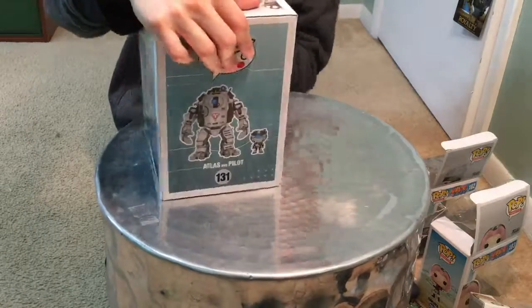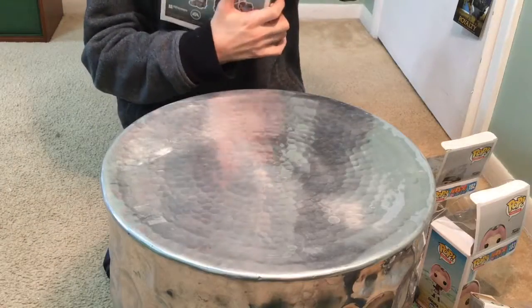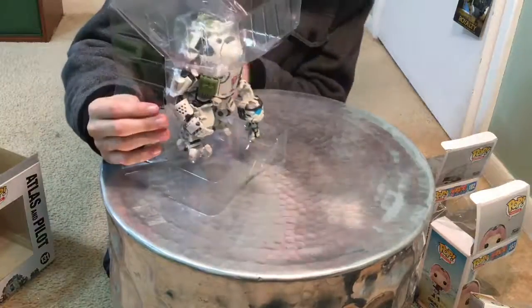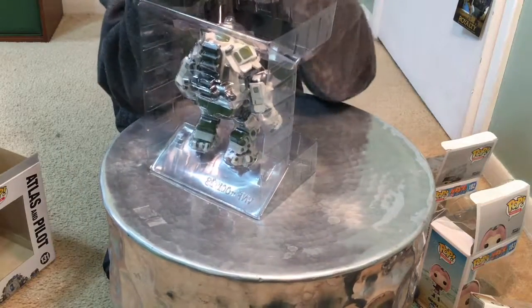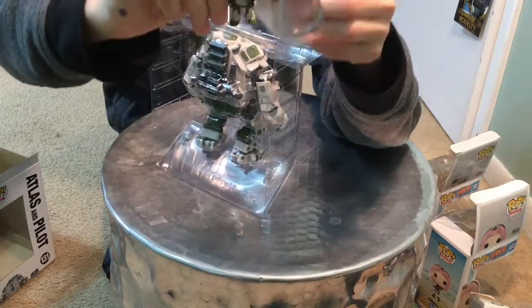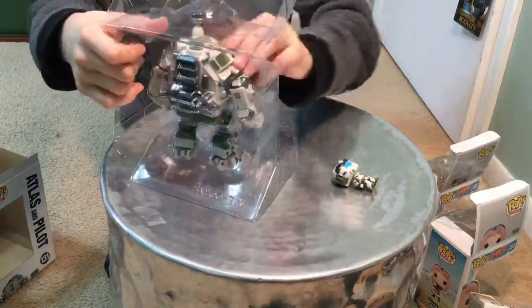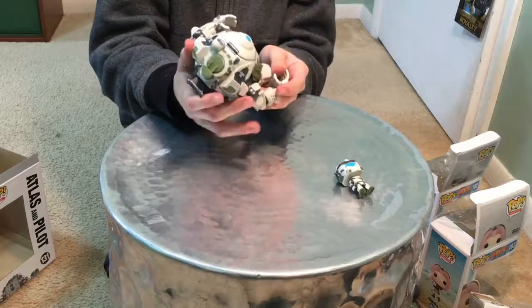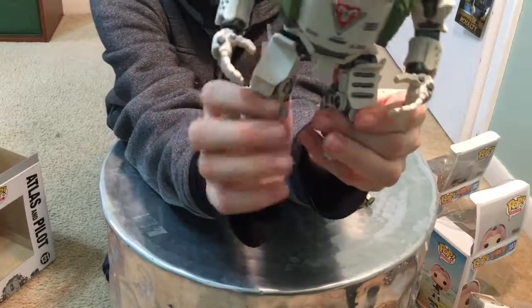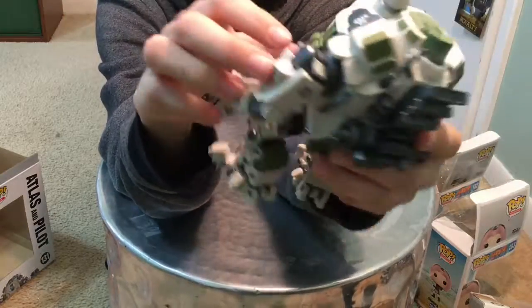This last one is the Atlas Pilot Titanfall mech thing — let's open it. He's actually strapped in so we have to get him out. I got the pilot out — he's pretty cool, about the same size as the minifigure, just a little bit bigger. He just has a suit on. Now let's open the big guy. We got him out — he is huge and amazing looking. Just look at all the detailing in his back. He's really heavy too. His arms don't move, but still cool.